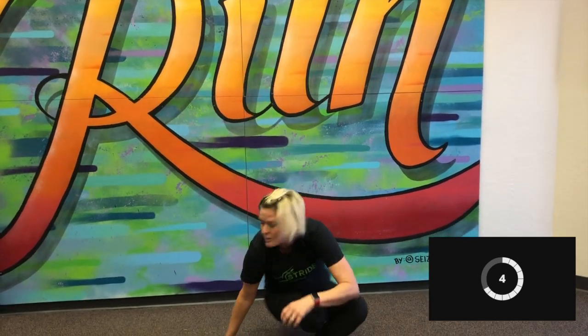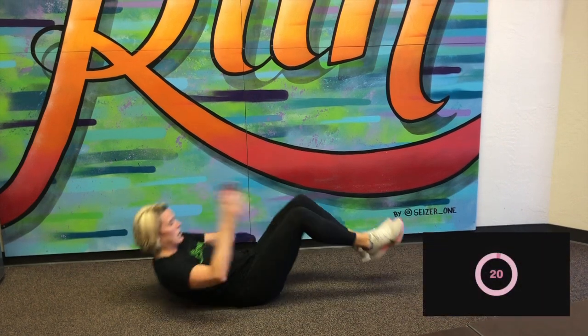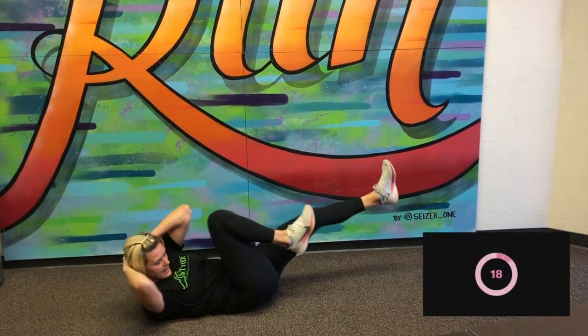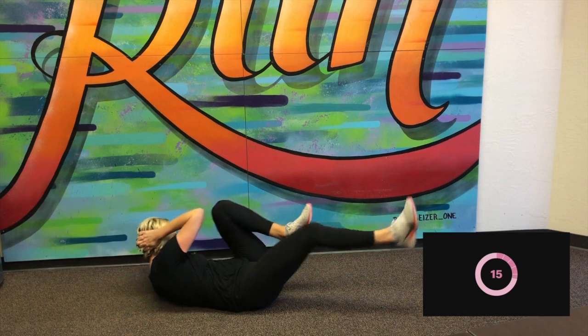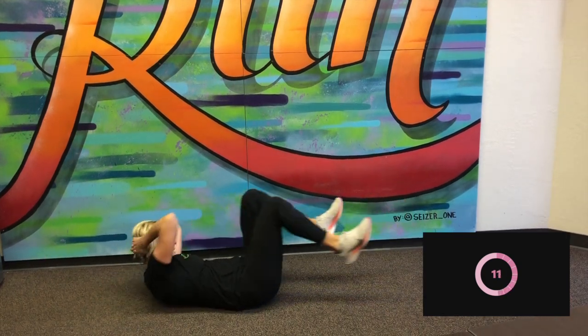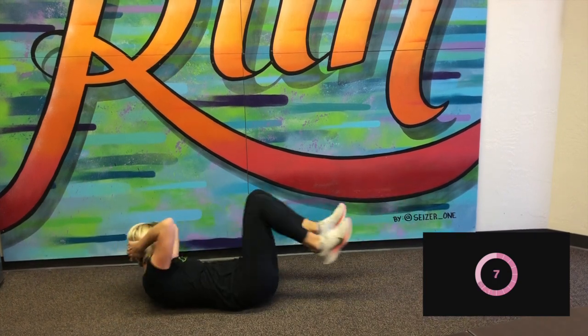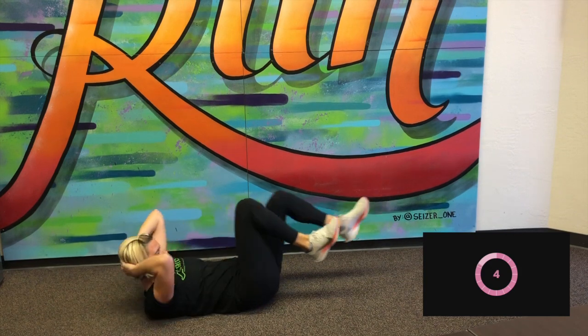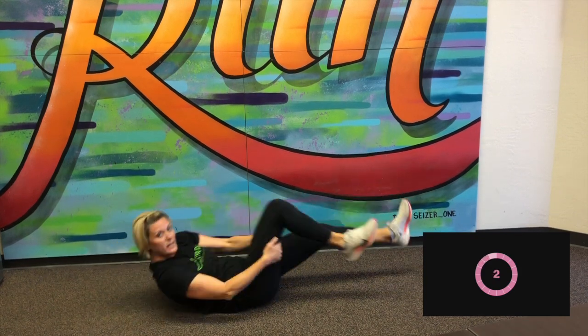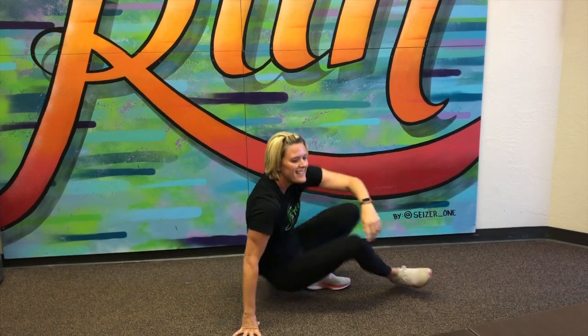Last one — bicycle crunches. So we're going to be on the ground. Here we go. Alternating hands to knees, like you're riding a bike. Great job. You keep going. There we go. We finished right on time, right as I looked up. Great job today, guys, with that Tabata. Keep up the good work.